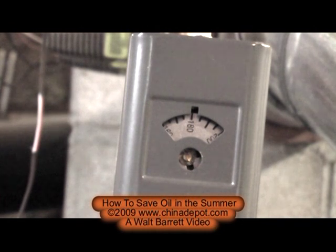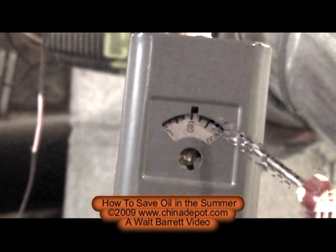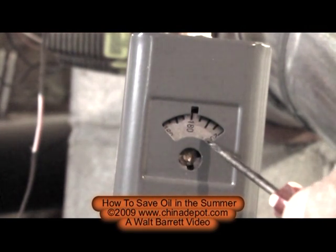You can turn this down to anywhere between 120 and 140 degrees and you're going to get plenty of hot water and save a lot of oil. Oil is pretty expensive these days and there's no need to run your furnace at 180 degrees all summer just to make hot water. It's very simple — there's an indicator here on the control that shows what it's currently set at.